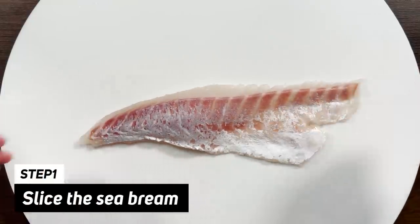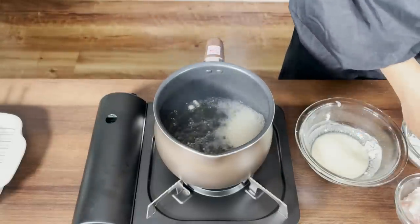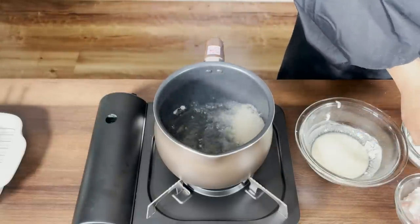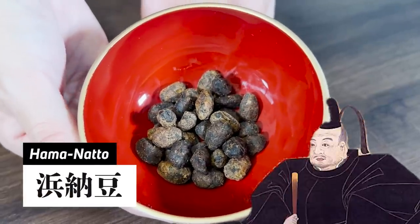First, I'm going to cut this sea bream. Nice sound. Sounds amazing. It's something that Tokugawa Ieyasu really liked to eat.